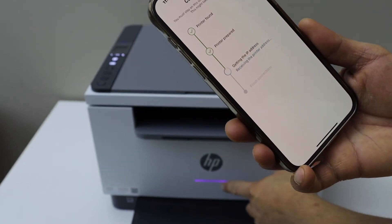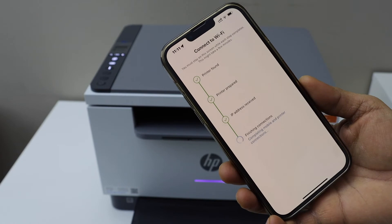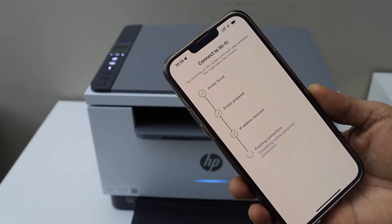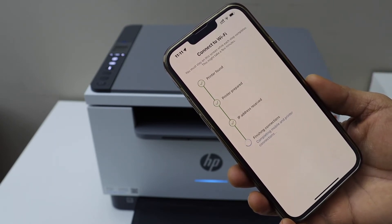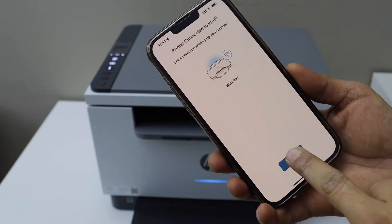Press the flashing information button on the printer screen. Once we see the purple light, that means the printer is in setup mode and it should be turning into the blue light. So just wait for that. It has turned into blue, so it is connected to the WiFi. Printer is connected to the WiFi — click continue.